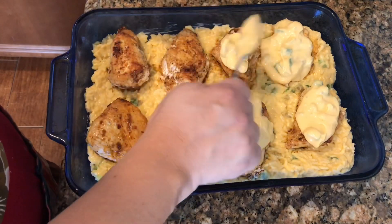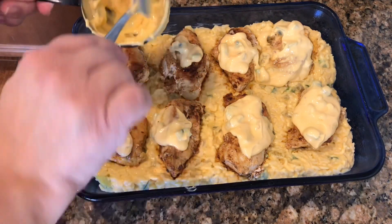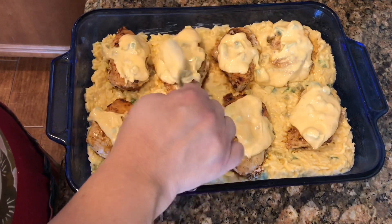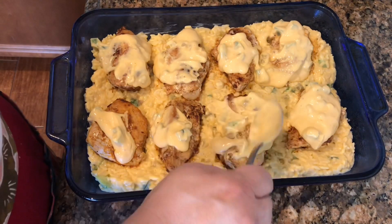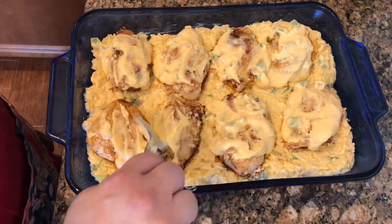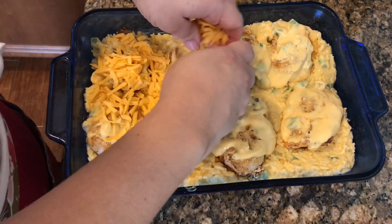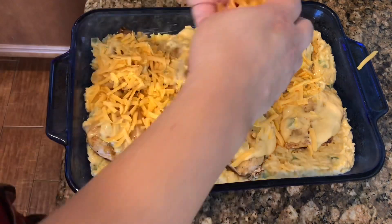I'm gonna take the remaining sauce and just cover the chicken up, then put some cheese on it. The recipe calls for Mexican fiesta cheese but I just have cheddar so I'm using what I have. See how I'm smothering it? This looks and smells delicious already. I'm topping the whole thing with cheddar cheese, putting foil on it, and putting it in the oven to bake. The rice is already cooked, so we're just waiting for the chicken to finish and for that sauce to bubble throughout.